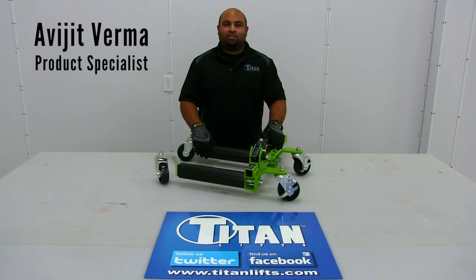Hey guys, Abagent here with Titan Lifts. Today I'd like to go over some of the key features of our Titan Easy Movers.